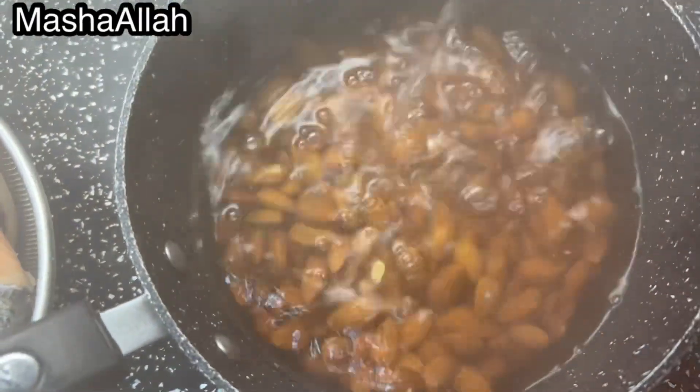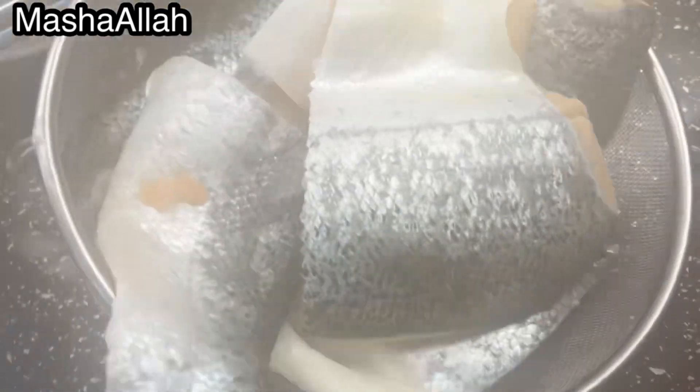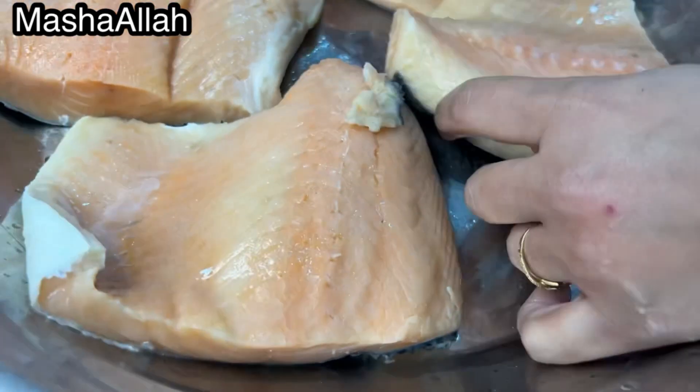First of all, I have to peel off the almonds, and I put water in the kettle. You can also use the microwave. Meanwhile, while the almond skin peels off, I have to prepare the fish — I need to make the mixture for marination.